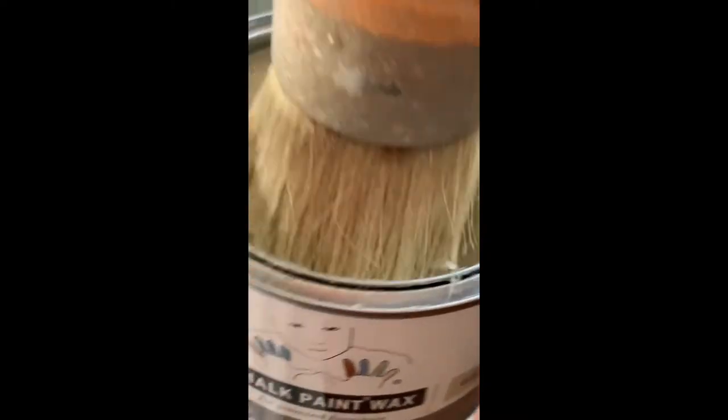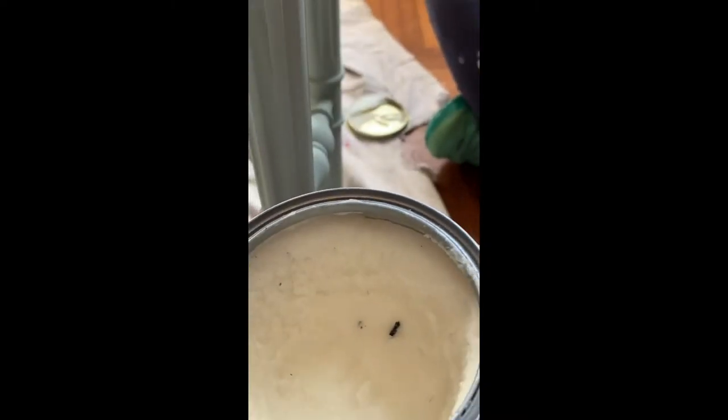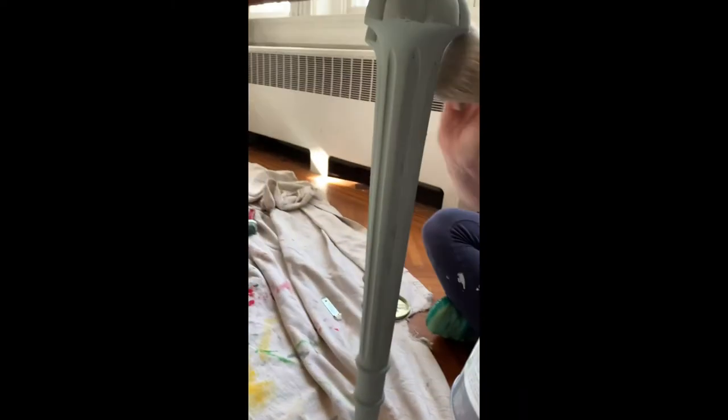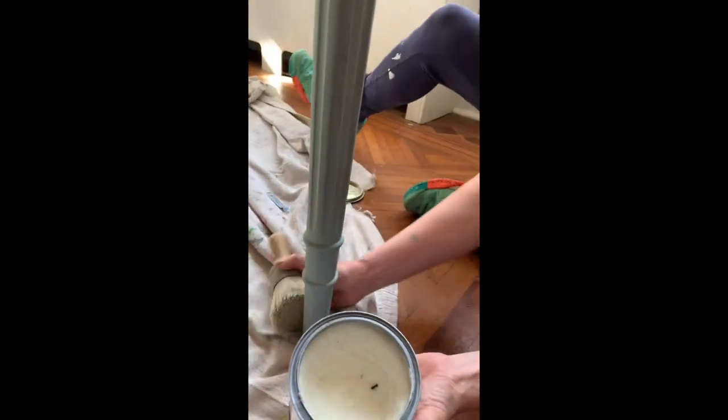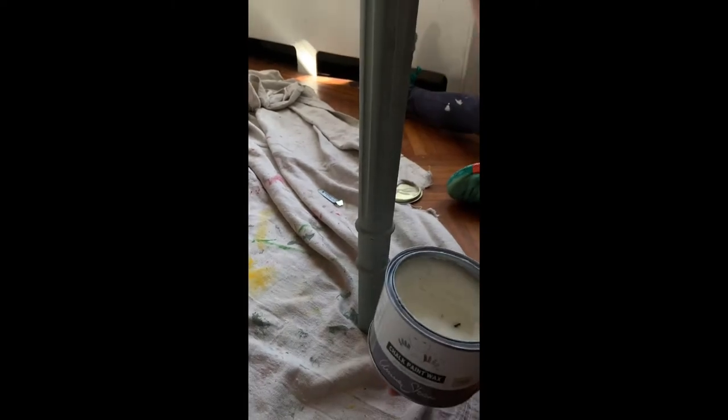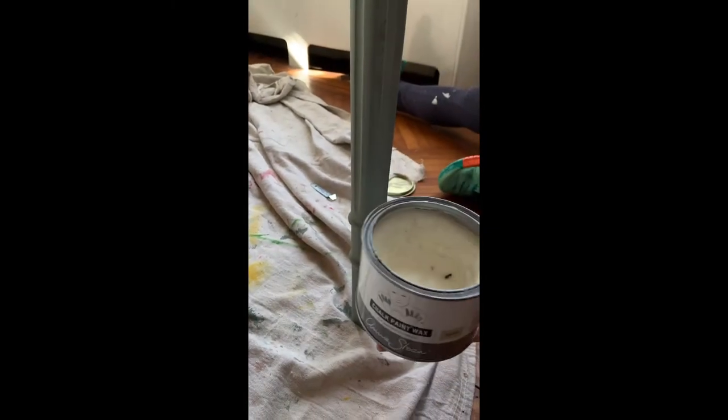I just barely touch my brush into the wax, get some on there, and then just go and rub it in — kind of like rubbing hand lotion into my hands. You want it to absorb to that point. You don't want it to be really greasy, because if you lay it on real thick, it doesn't really work that way. Just put on the thinnest of coats and really work it into the paint with your brush.